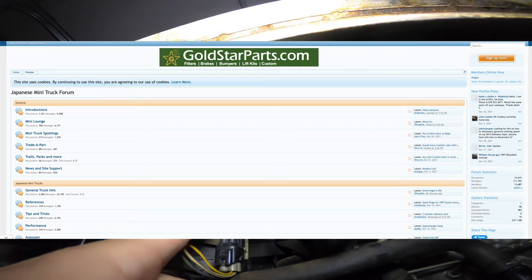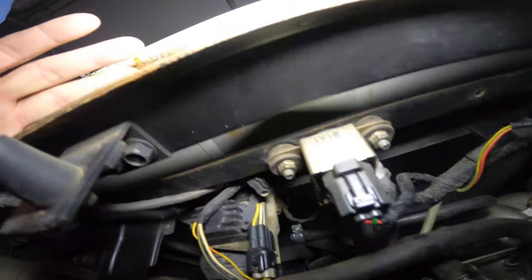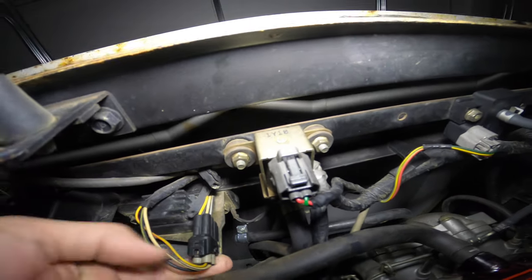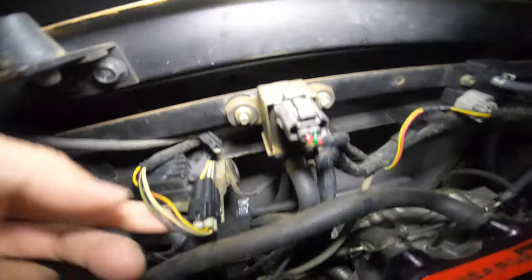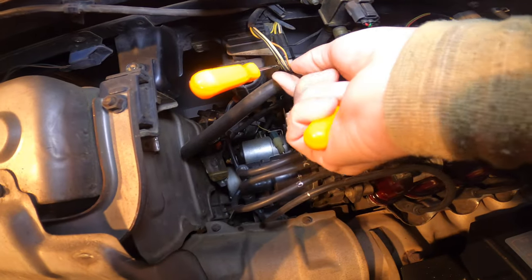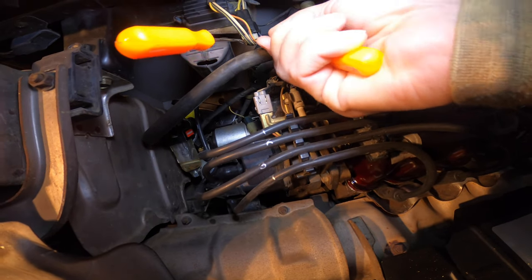I took to the Japanese mini truck forum and thankfully, after hours of searching for this wire, found that this yellow wire terminates at a rubber plug and doesn't even go into the wiring harness for the engine or the ECU. This connection is super sketchy — you're going to have to use some picks and be super crafty not to damage it.